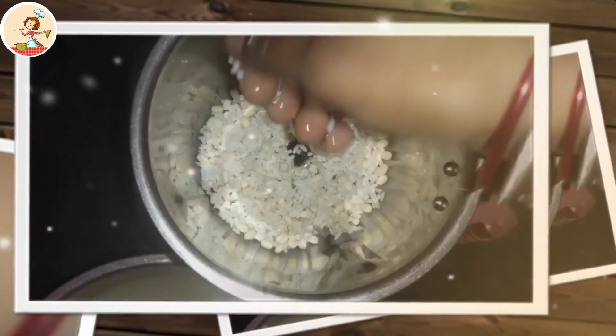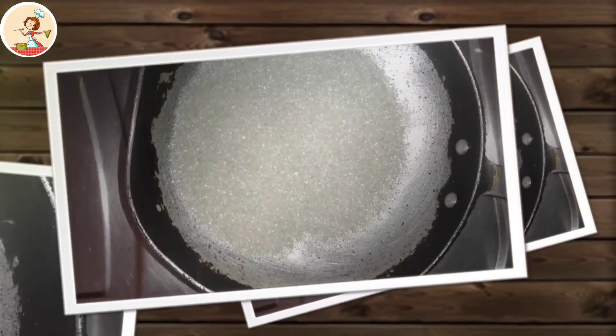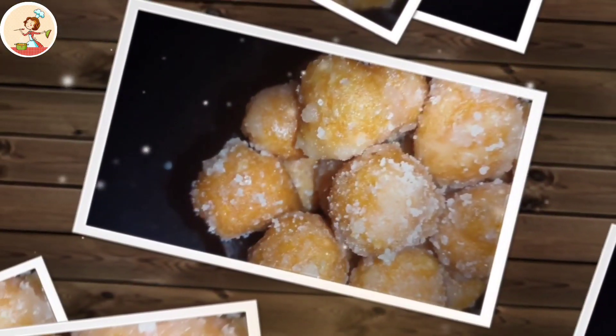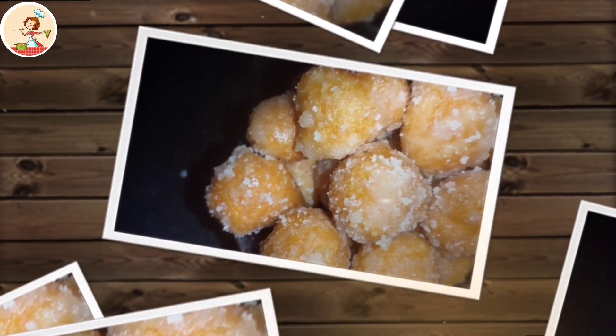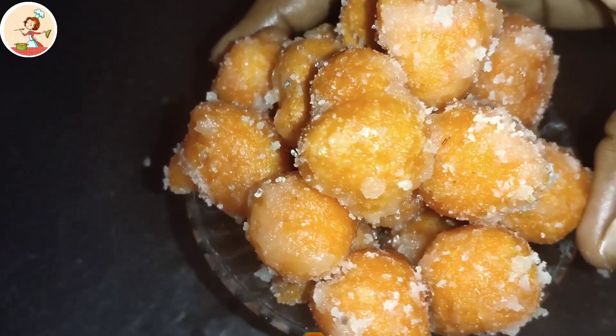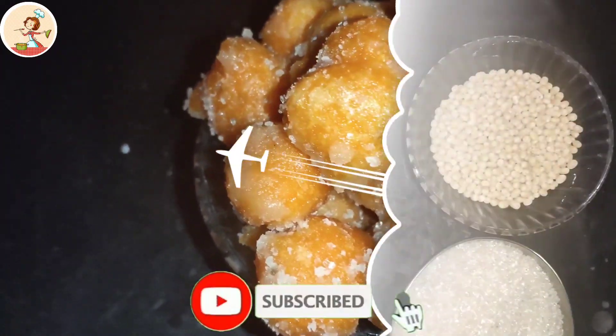Let's get started. We will get started in 20 minutes.